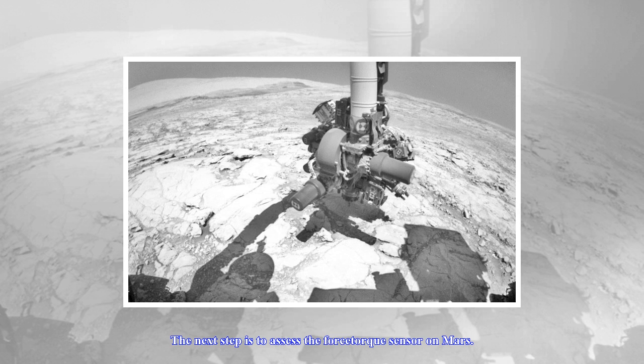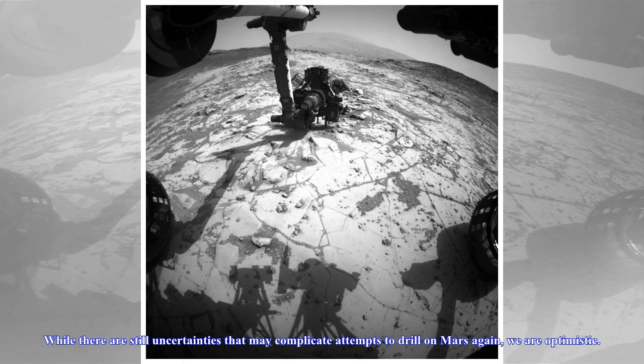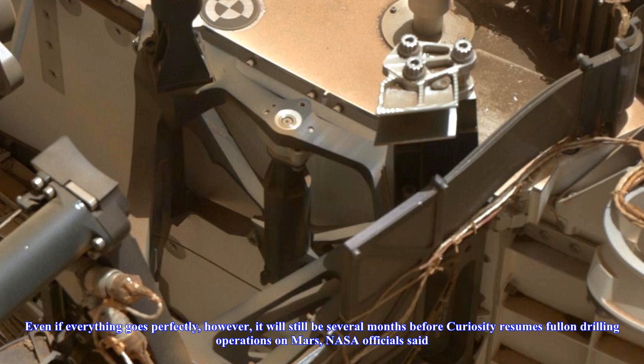Mission team members said the development work and testing at JPL has been promising. "The next step is to assess the force-torque sensor on Mars. We've made tremendous progress in developing feed-extended drilling, using the rover's versatile capabilities beyond the original design concepts. While there are still uncertainties that may complicate attempts to drill on Mars again, we are optimistic," said Curiosity Deputy Project Manager Steve Lee, also of JPL.